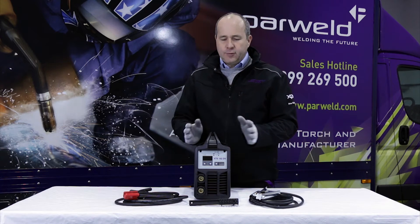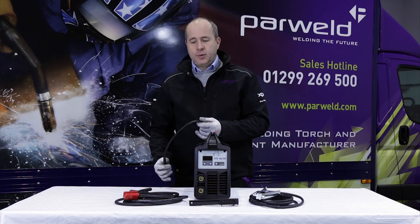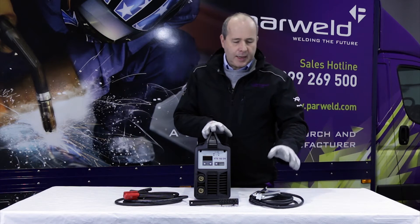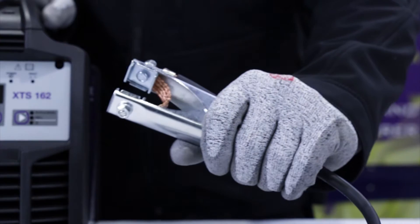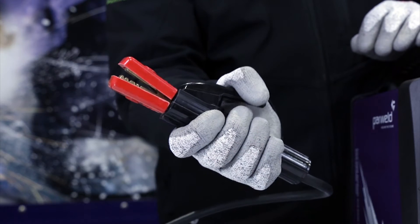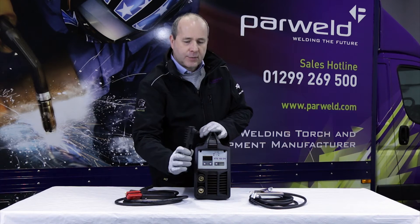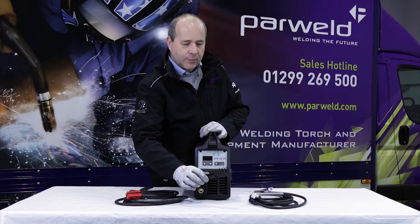The machine itself comes supplied with a 2m mains input cable, a 3m earth clamp and lead, a 3m crocodile type electrode holder, and a small chipping hammer come wire brush.